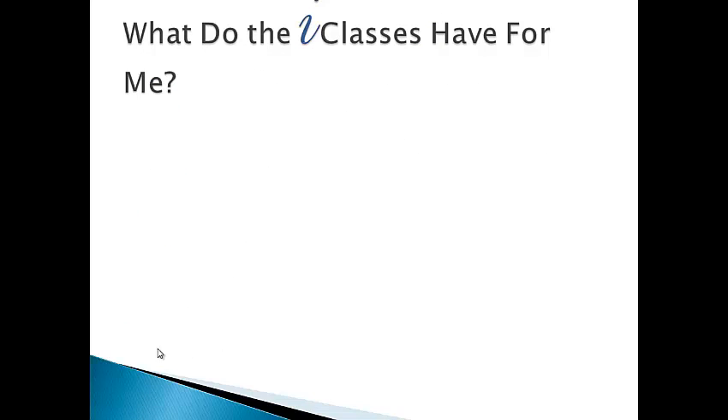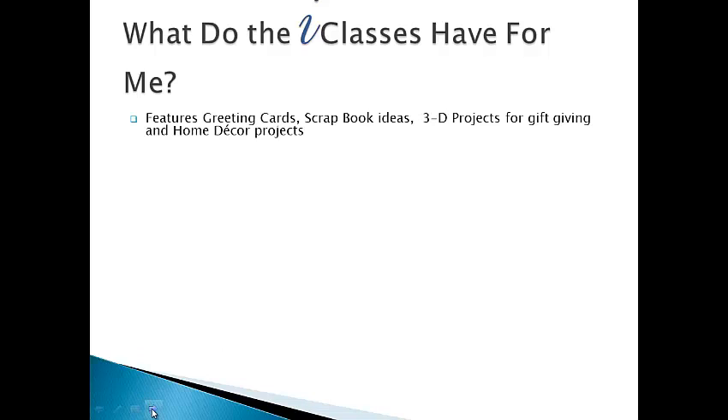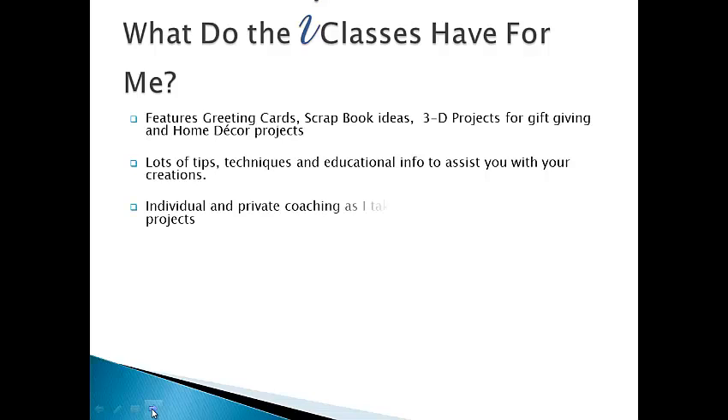What do the i-classes have for me? These classes will feature greeting cards, scrapbook ideas, 3D projects for gift giving, and home decor projects. There will be lots of tips, techniques, and educational info to assist you with your creations. There is individual and private coaching as I take you step-by-step through your projects.